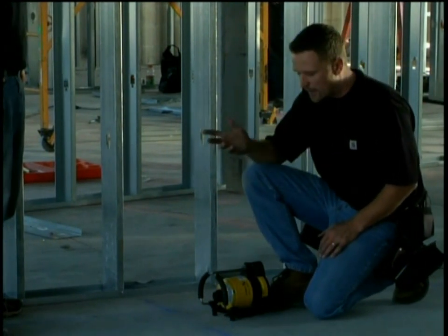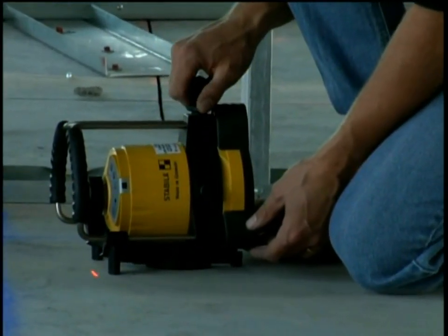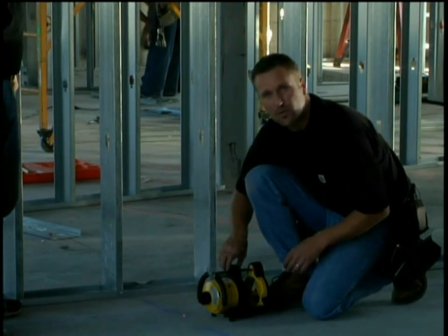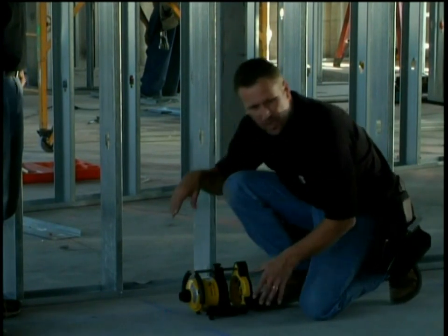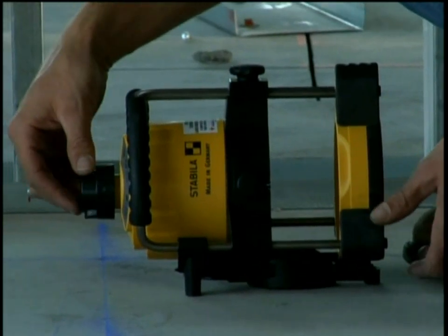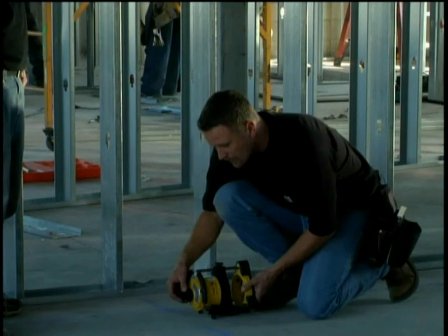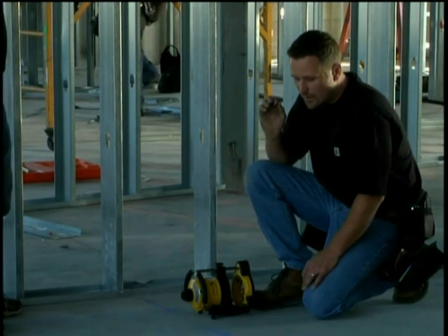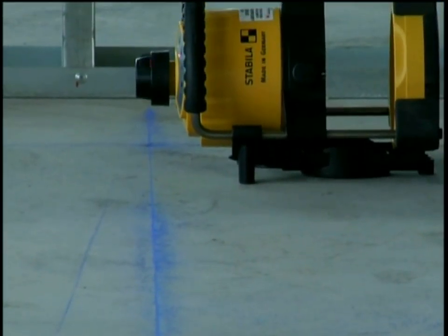There's not an extra button that we need to push that says go plumb. As soon as this laser spins, it's ready to go. Because we have this roll cage around our laser, I like to extend the laser out so I can get at it pretty easy. When we go to line up the laser with the chalk line on the ground, you can grab the head and spin it — it's not going to hurt the laser. We need to line up the laser centered on that chalk line. It's absolutely critical that you use the center of the laser beam. Now that the laser is spinning, the laser is plumb.